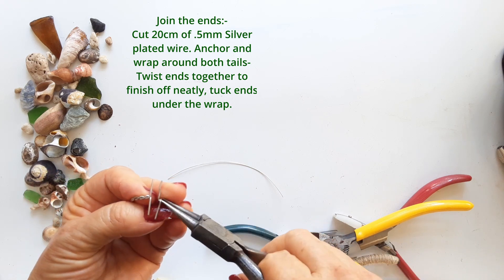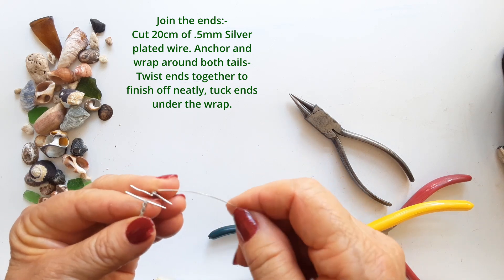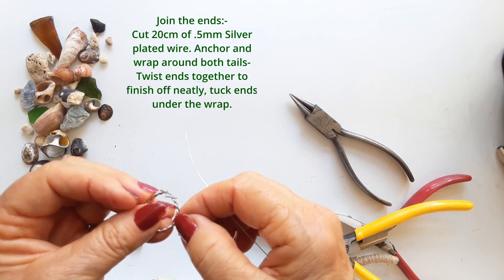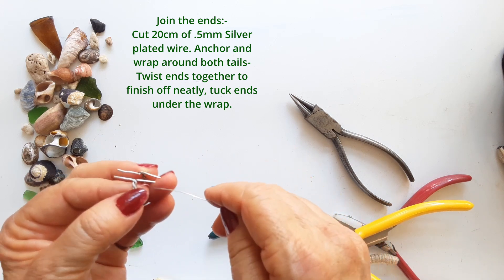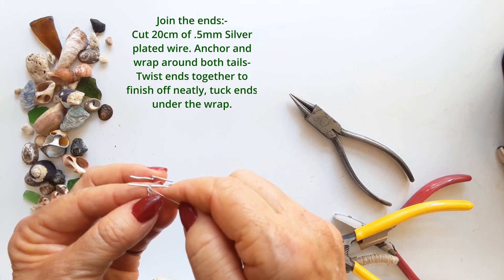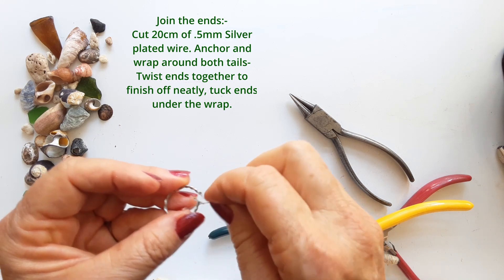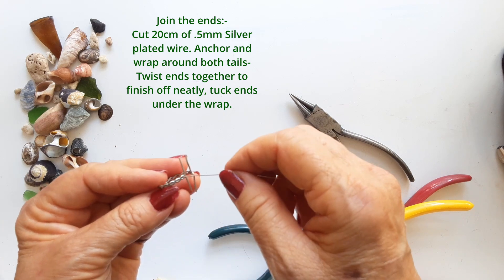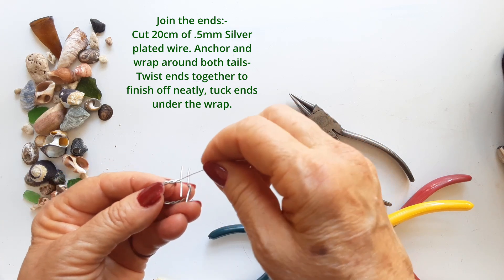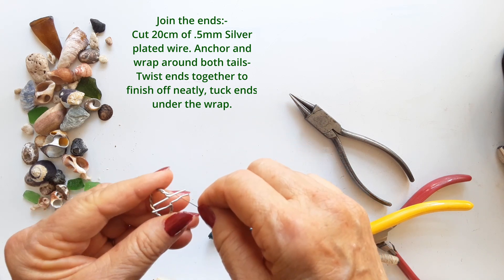Take a length of 0.5 millimeter silver-plated wire — 20 centimeters long should do it. I've just fed the end through one of the twists, which will really help set it in place. Then wrap it around to anchor it, and then you're going to wrap it around both sets of tails.